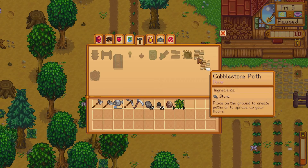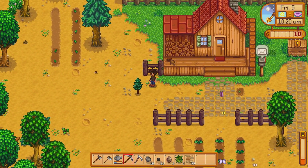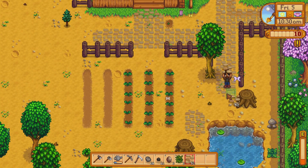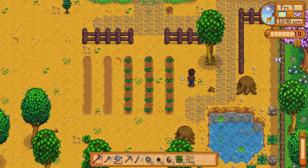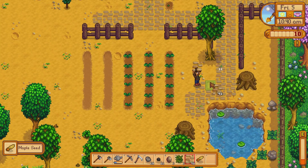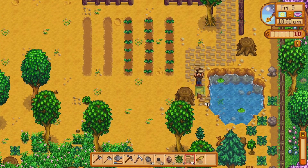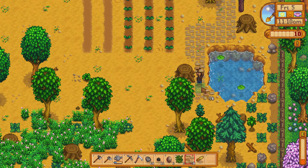I don't want to build too much in this area because there might be house extensions and I'm not sure how that'll work out. I'm kind of wanting a path near the pond. Get out of the way! Nice little path — looks good.